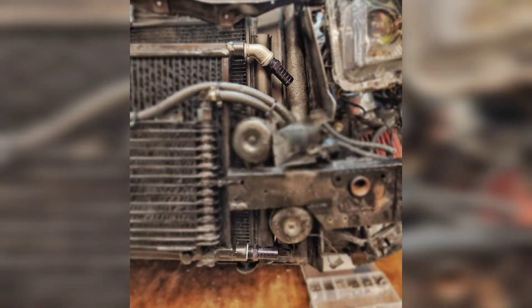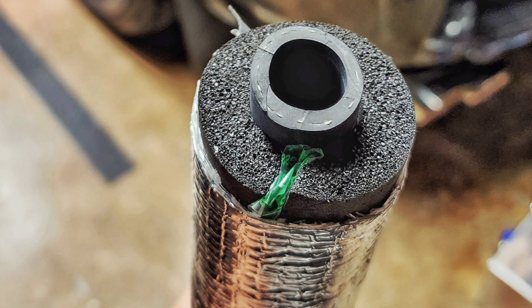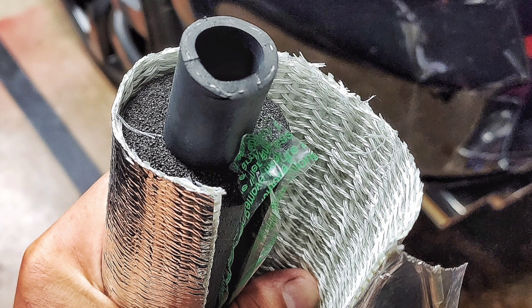Now to reinstall everything, including running lines to the heat exchanger and insulating and heat protecting the coolant lines from any radiant heat source. It's getting pretty close.